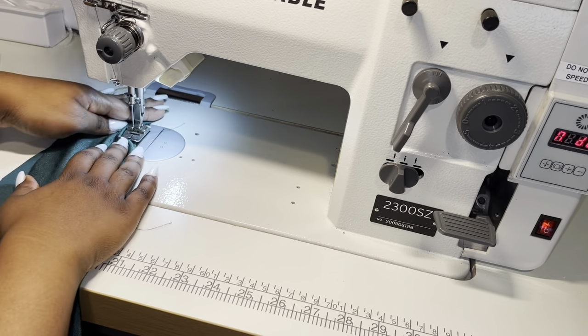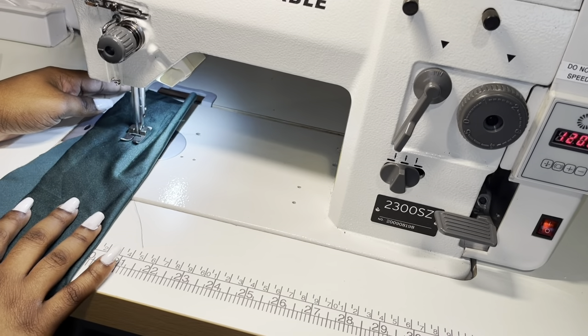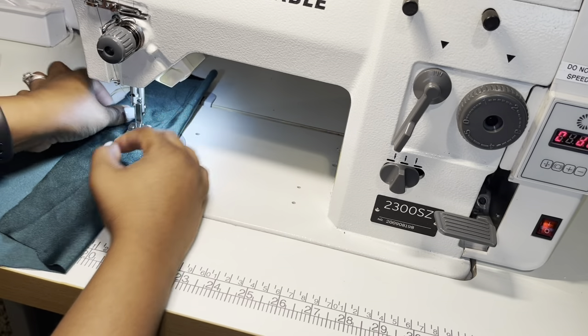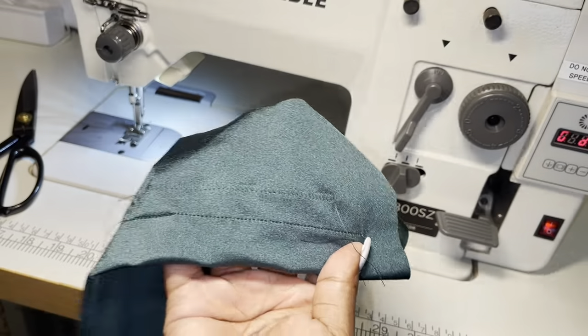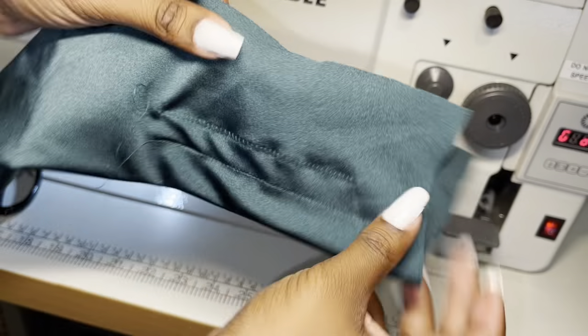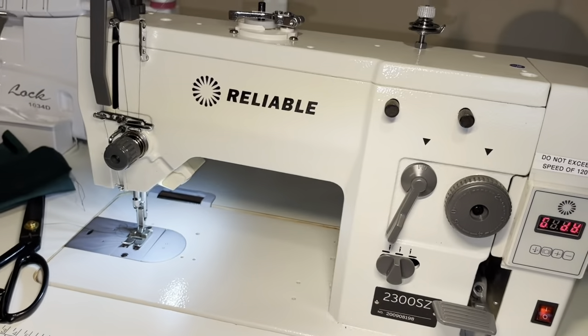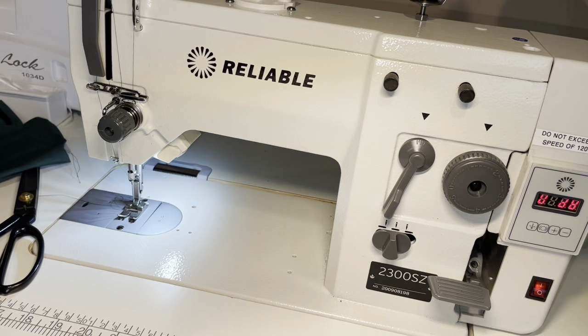Raising my presser foot now. Here's how my zigzag stitches look — I think they look pretty good. And that is how you operate the Reliable 2300SZ. If you have any questions, comments, suggestions, or tips on anything that I might have missed, please leave them in the comments below, and I'll see you guys in the next video.